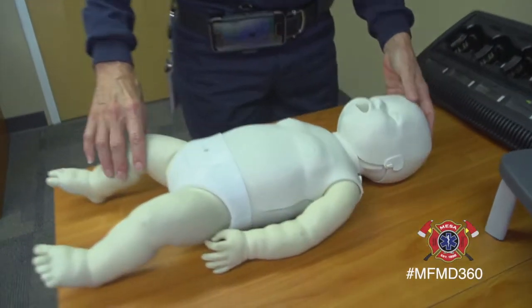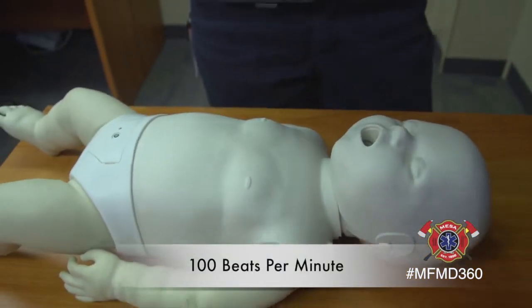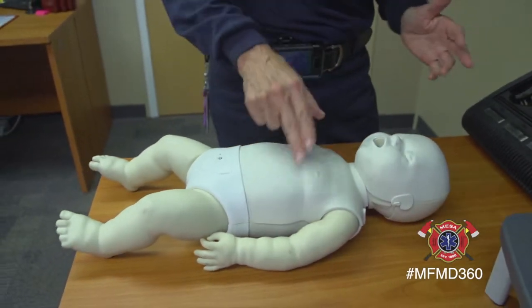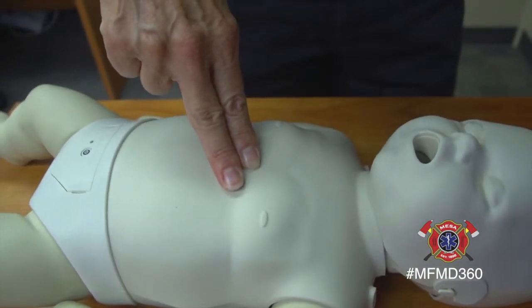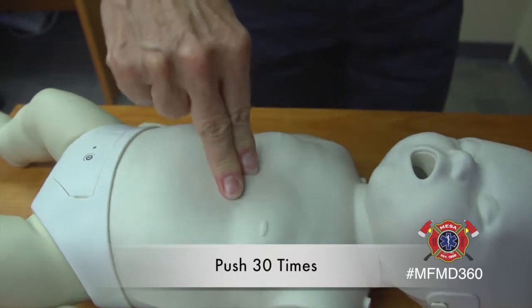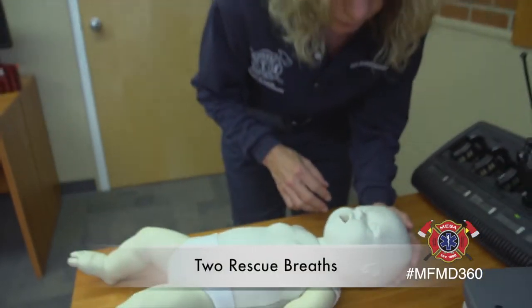So we're going to start with chest compressions — press hard and fast, trying to get 100 beats per minute. We're going to start with 30 chest compressions. Put about two fingers in the middle of the chest just below the nipple line on the breastbone, and press hard and fast 30 times, letting the chest recoil completely before the next push, then move on to two rescue breaths.